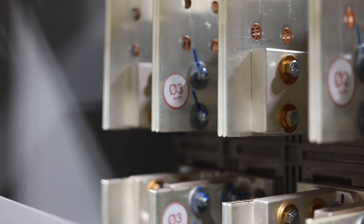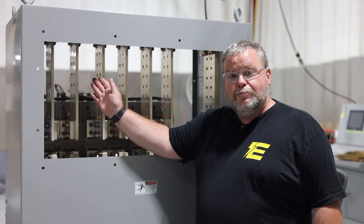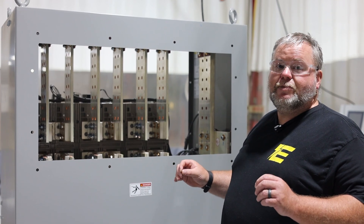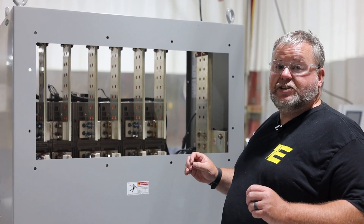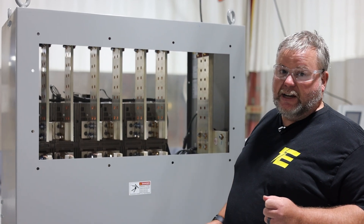Inside the breaker, when it gets a certain amount of amperage, it'll trip. What I'll do is use a machine and hook up each one of these with that amperage machine, and double check and make sure that that breaker will actually trip at the settings that it is set for. That way, when it gets out to the field, we know that it's going to work correctly.